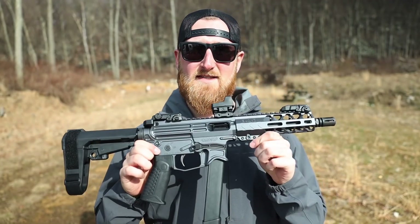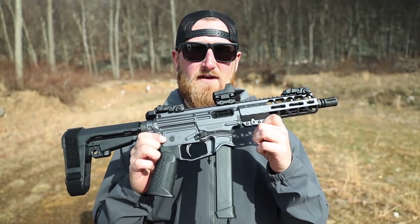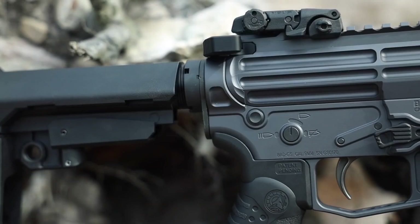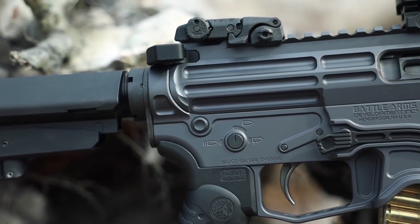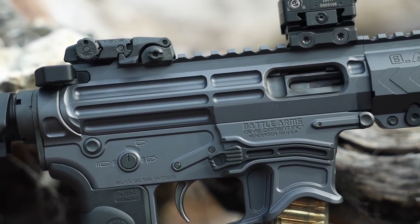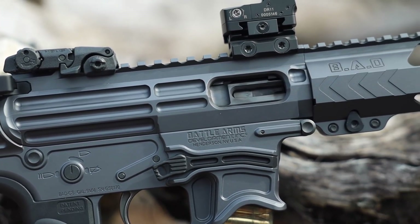We're going to be taking a look at the Zyphos from Battle Arms Development. The Battle Arms Zyphos series of firearms are designed from the ground up and purpose built for almost anything that you have to throw at them. At the heart of this pistol you will find a 7075 T6 aircraft grade aluminum receiver set with a free float M-LOK compatible handguard to match.